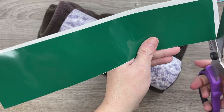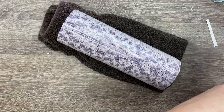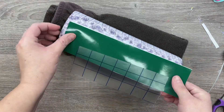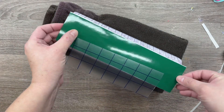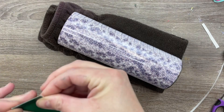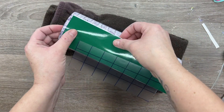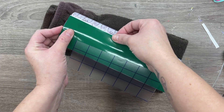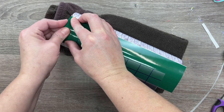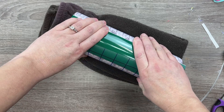I cut these using the shapes feature in Cricut Design Space. We're using regular Oracal 651 permanent glossy vinyl for the stripes — the green stripe is 2.5 inches wide by 11.5 inches long, and the red stripe is 1 inch wide by 11.5 inches long. You could also cut these strips using your vinyl trimmer or paper trimmer. All we're doing is using that straight edge at the top of the shape to line it up along the top rim of the cup to make sure we've got a straight line all the way down.